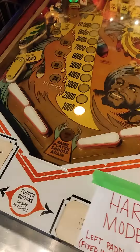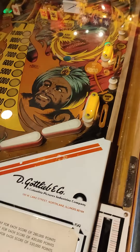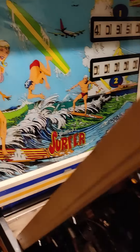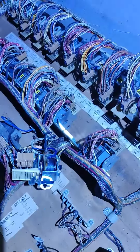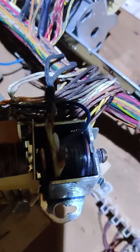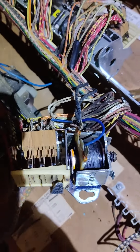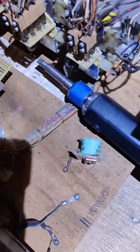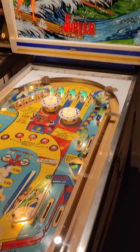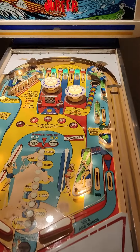Hard mode deactivated. Gottlieb Surfer 1976 — I think — has a very blown out last ball relay. You can see that coil is never going to work ever again, so I'm going to replace it with a brand new one. Surfer back in action.